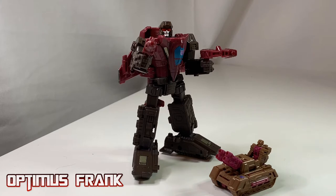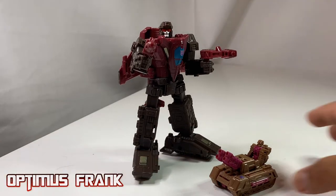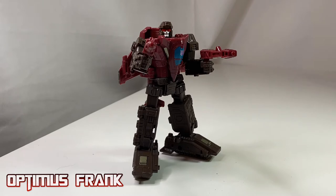Skytread is a reincarnation of the G1 Duocon Flywheels, but this one was not the first Skytread. Before this version, Skytread appeared in Titans Return as a Headmaster, as I have right here. I'll put him away for now and bring him back later in the review because I do want to talk more about him.